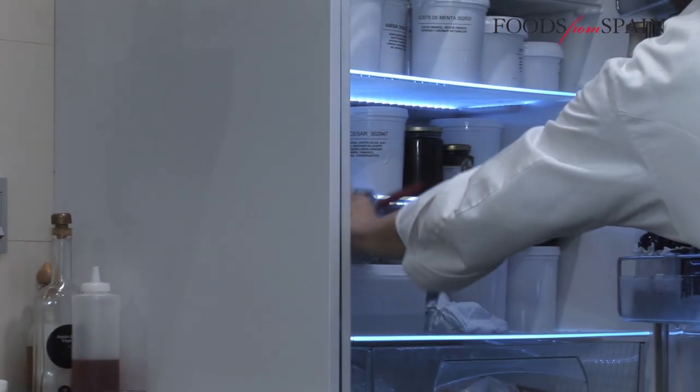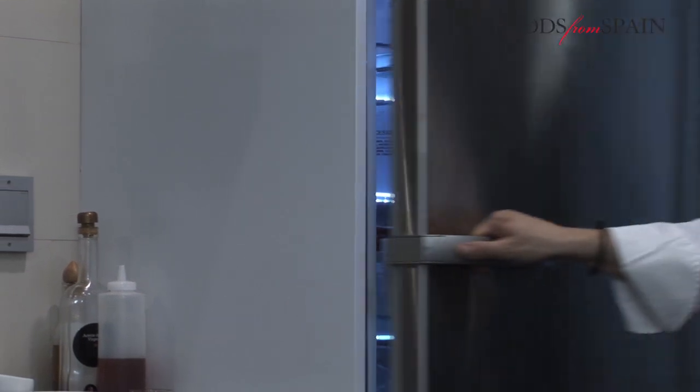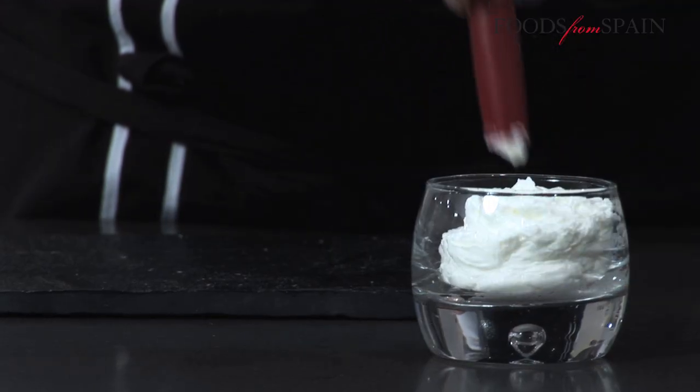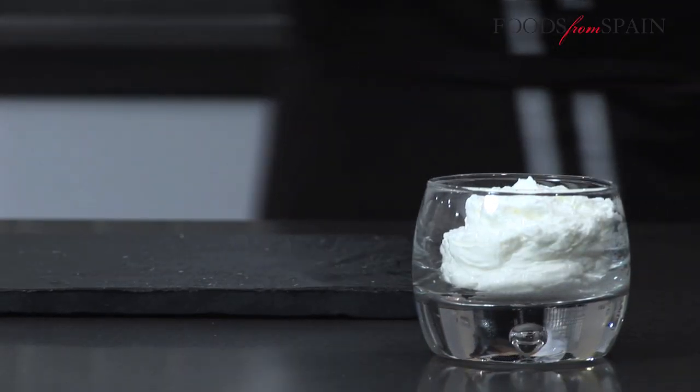To successfully obtain a foamy texture, the foam must be left to rest inside the siphon bottle for three hours before serving, as this gives the cream proteins time to take in air and emulsify, thereby acquiring the desired volume and density.